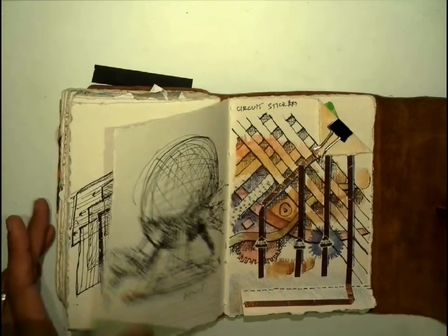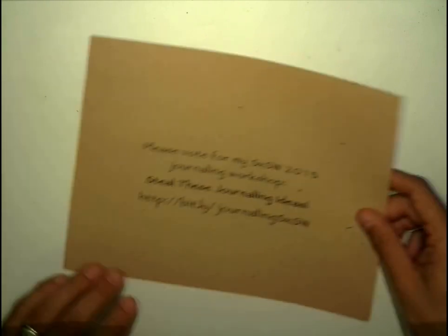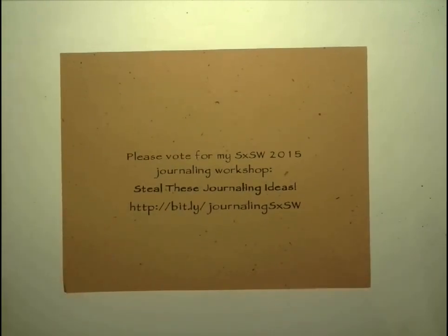If you like this and other journaling activities, please vote for my South by Southwest 2016 journaling workshop, Steely's Journaling Ideas. Here's the URL: bit.ly/JournalingSXSW. Note: this is SXSW 2016, not 2015. Thank you.